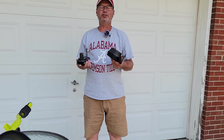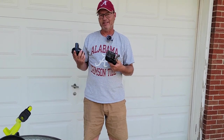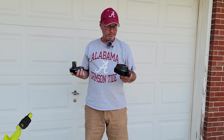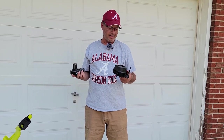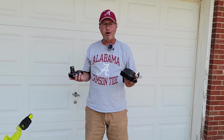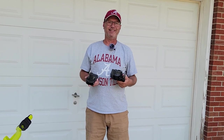Last step is we're going to go ahead and charge this battery up. I don't know exactly how long it takes, but best I understand it takes approximately two hours to charge, and you get about an hour to an hour and a half out of the charge. We're going to put that to the test.